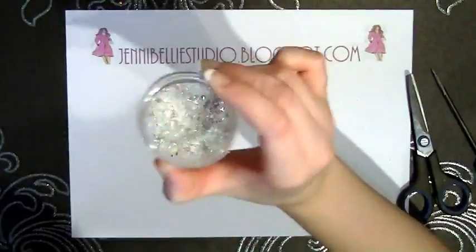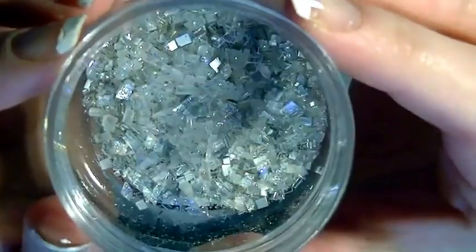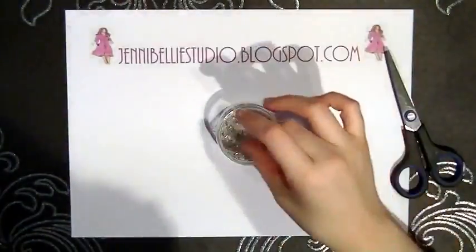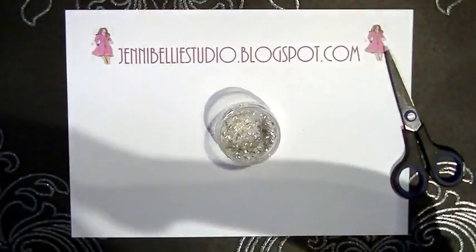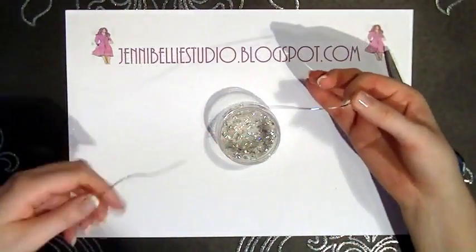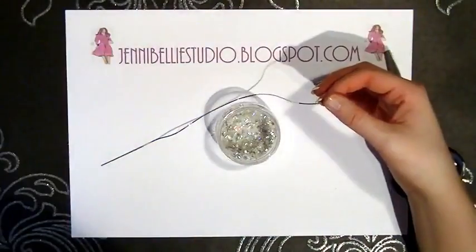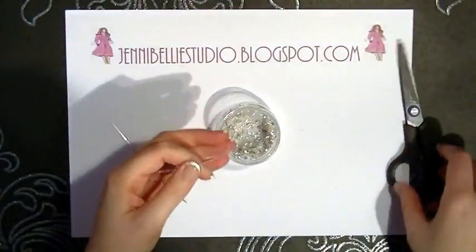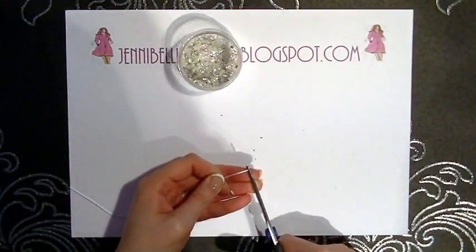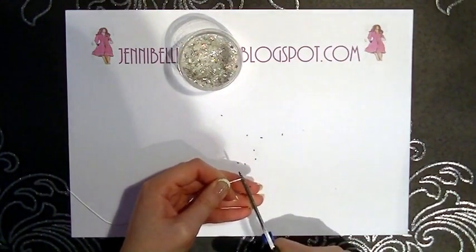It really gives it a sparkly, bedazzled kind of look. Now it is Christmas, so just have a look around your Christmas decorations if you have any tinsel or anything. We're looking for reflective surfaces, and what I have here is some lametta — this is only like half a strip, but in teeny tiny pieces this again looks like it could be a mirror.